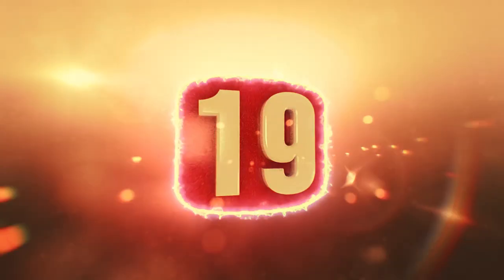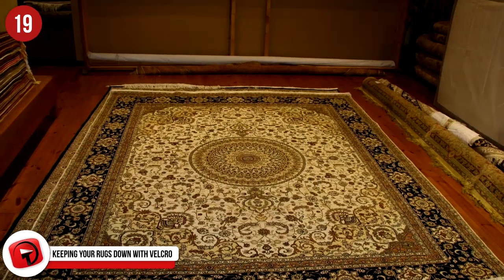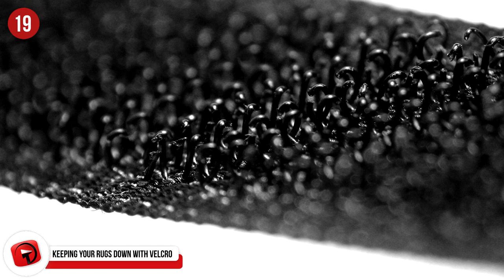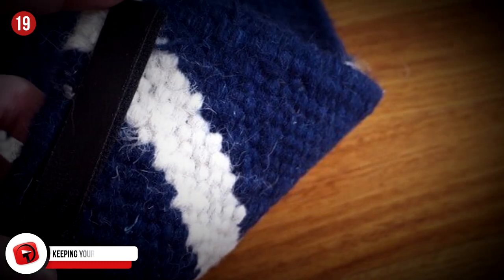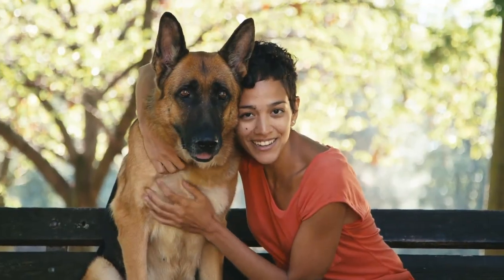Number 19: Keeping Your Rugs Down With Velcro. Who knew that keeping that beloved rug down would be so easy? Using some velcro, easily secure those corners down to keep it from shifting and sliding across the floor. Not to mention, it's easier to lift for cleaning, as well as making sure it always returns to the same spot. This hack is especially useful for people with kids or pets.